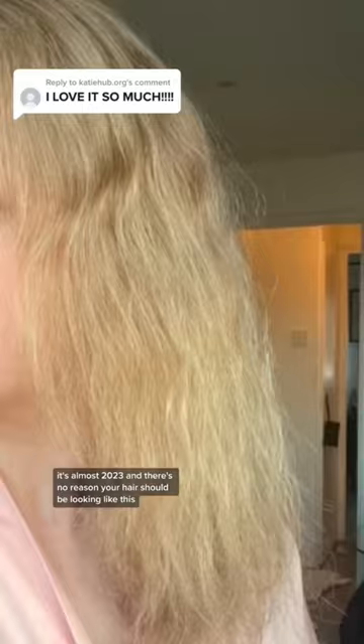It's almost 2023 and there's no reason your hair should be looking like this, so let me help you out with the heatless curls tutorial. I've been doing this for years and I have the best tips — and don't worry,